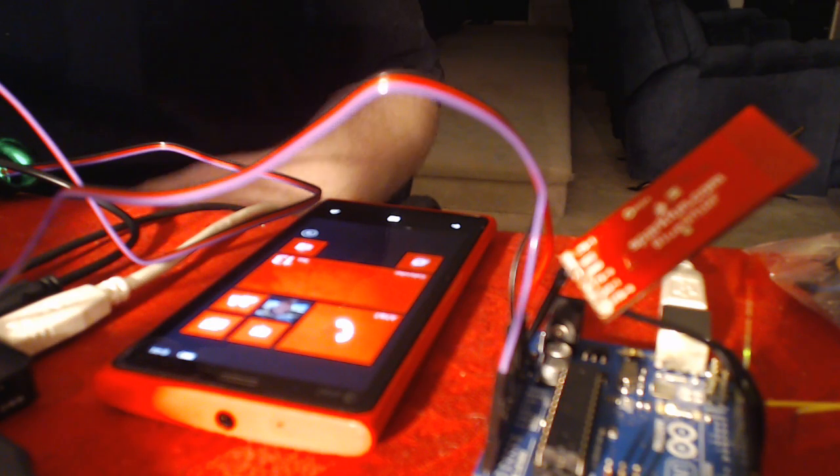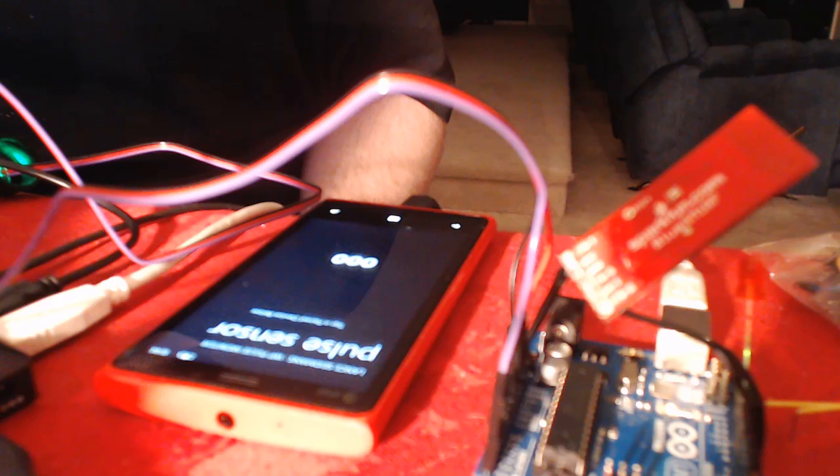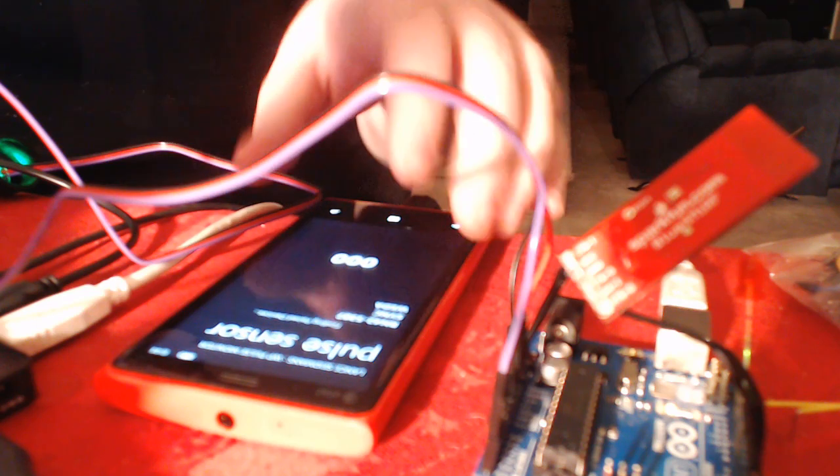Hey everybody, Lance here. So we're gonna try out my little pulse monitor that works with the Arduino. Obviously it needs a little bit of work. My dogs are excited about it. I don't know if you can hear them, but let's go ahead and do it.